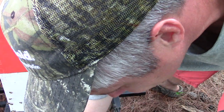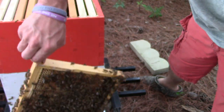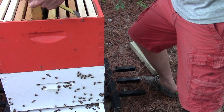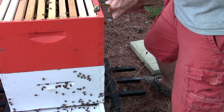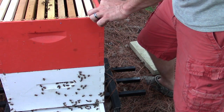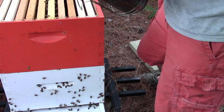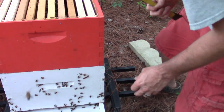One thing I'm going to do now is take this top box back off, set it on its side, and flip up the bottom box — the one with all the bees — and make sure we don't have any queen cells. I don't think we do. I think I've gotten to it early enough that we're not going to have to worry about swarming, but we're going to check it and make sure.